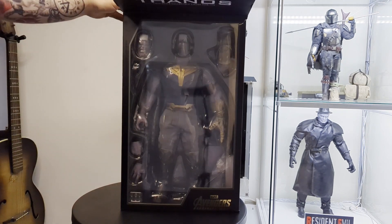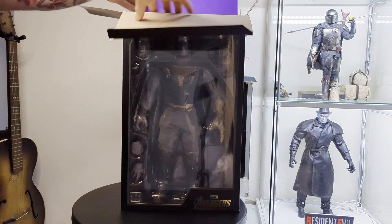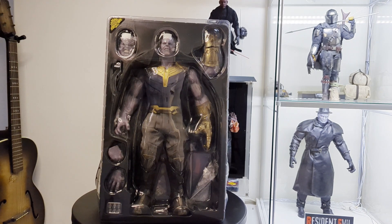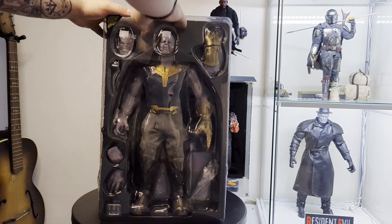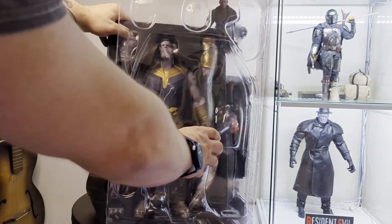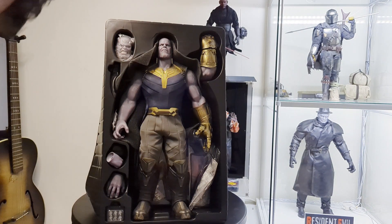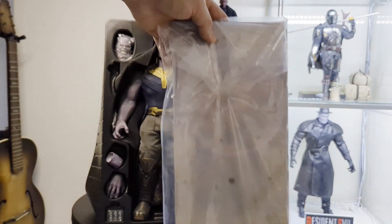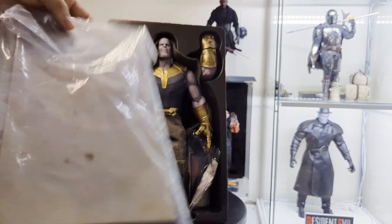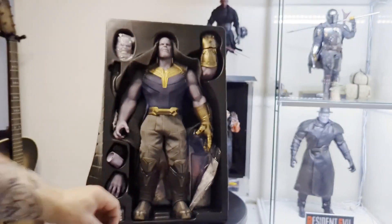This is a second-hand figure, so the box has a little bit of damage. I'm going to try to be as careful as I can as I pull this out. So this is him now out of the box. You can see the tray there — he has two head sculpts as well as an Infinity Gauntlet up the top. He does come with a backdrop, which is not something I'll probably ever use, and also a display stand.